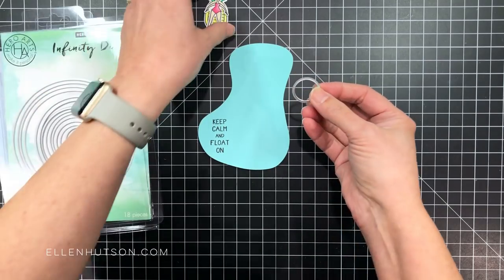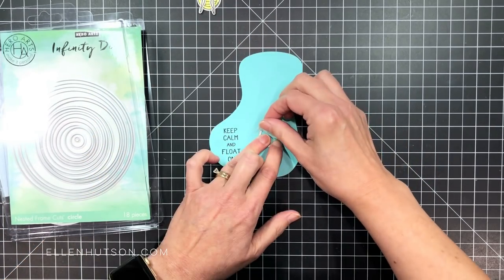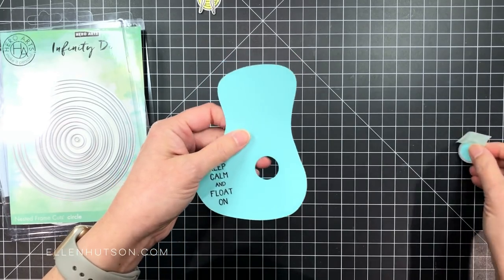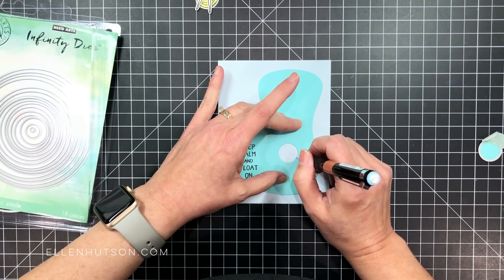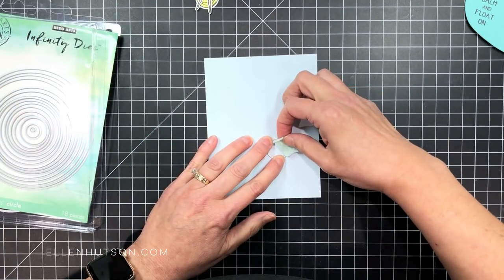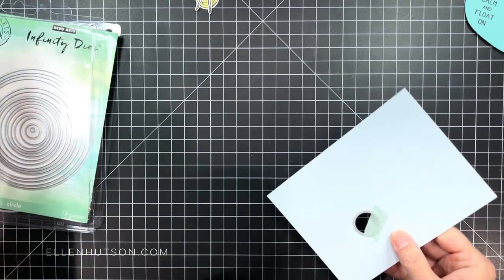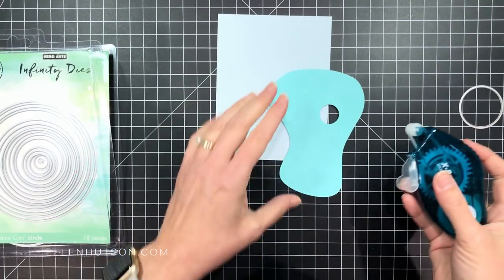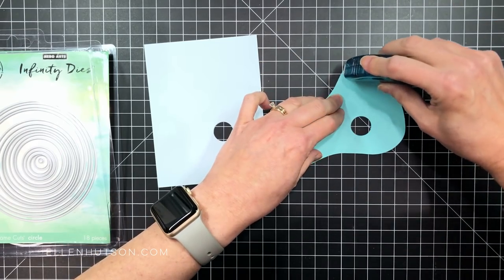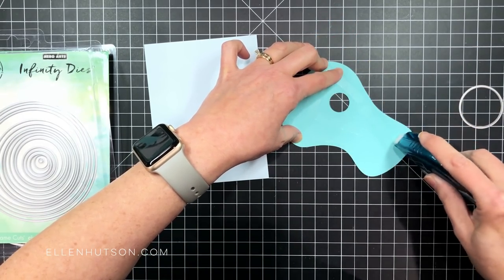Now I'm going to take a small circle die — this is just slightly smaller than my girl who's floating on the pineapple floaty thing — and die cut a hole through my swimming pool water. Once I've got that done, I'm going to mark it off with a pencil onto that Icy Mint panel that's going to go on the front of my card. I could have tried to die cut through two layers, but because this is a heavier weight cardstock I was afraid it wouldn't go through easily, so I just traced it and cut it again separately. Then I put some tape runner all across the back of the pool water and got that mounted in place onto the Icy Mint panel.